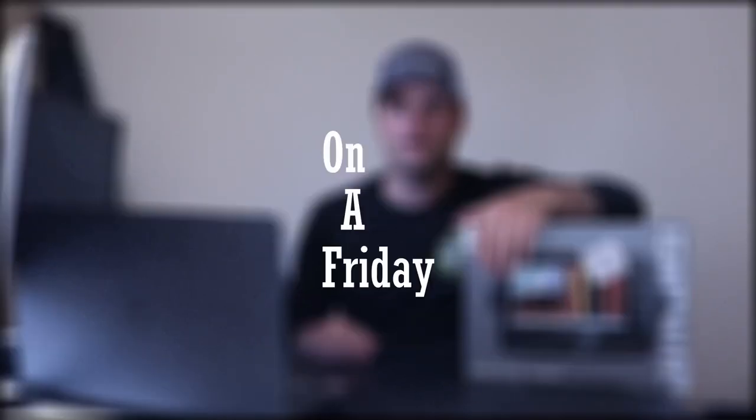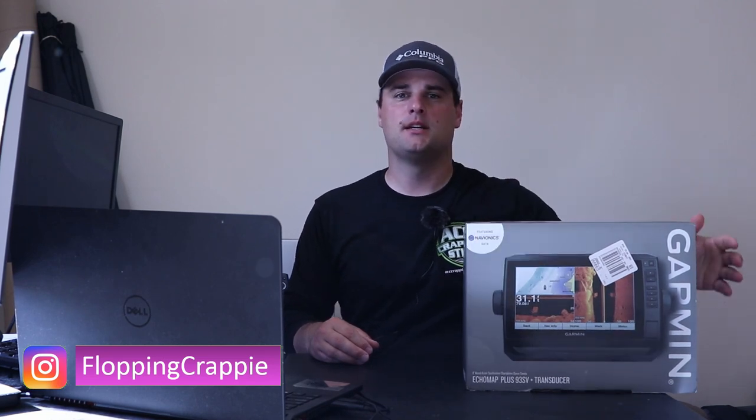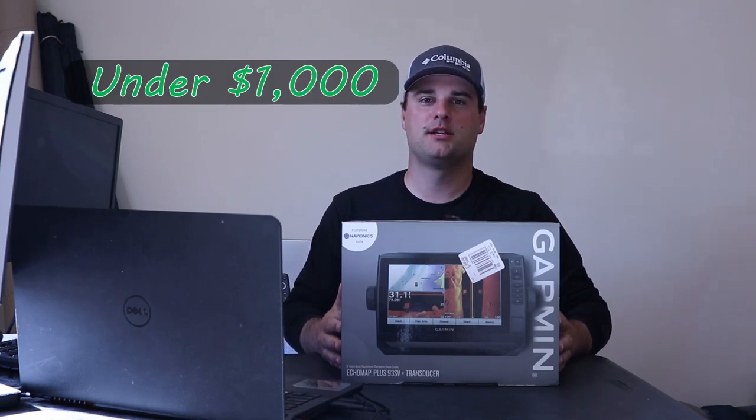Welcome back to Tackle Tuesday — the only Tackle Tuesday that's absolutely never posted on a Tuesday, because it's my channel and I get to do what I want. Today's video is fishing sonar units around the $1,000 price point.